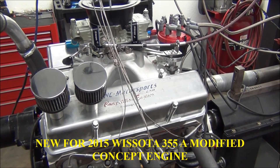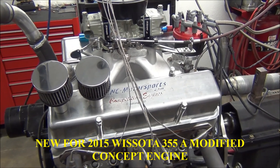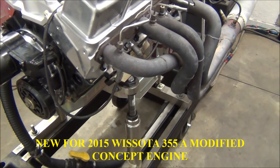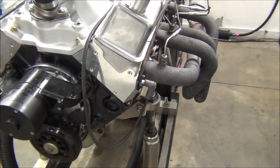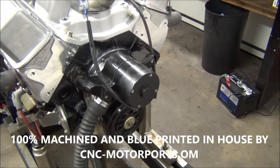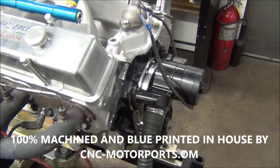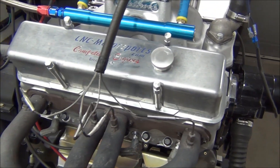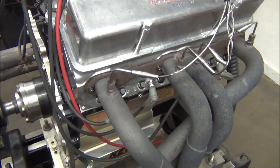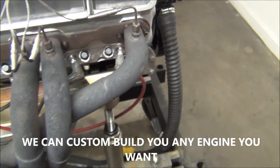What we have here is a WISSOTA mod concept engine, new for 2015. WISSOTA voted in a completely new engine rule package allowing us to use the Rodex aluminum spec heads — the same heads used in the late model. This engine will have a 7800 RPM chip rule, must use a flat tappet solid camshaft with a maximum rocker arm ratio of 1.6, must use a stock weight crank — can't be knife-edged or gun-drilled — and we have to have a minimum compression ratio of 14 to 1.